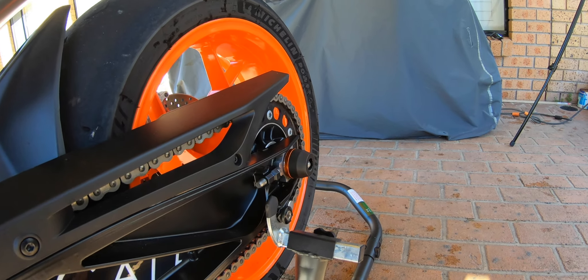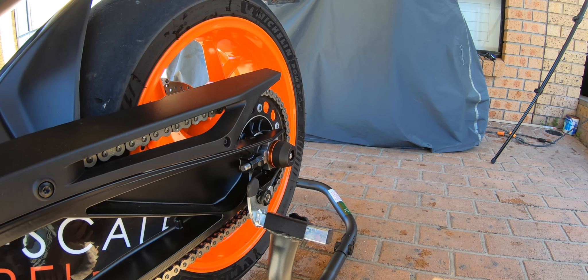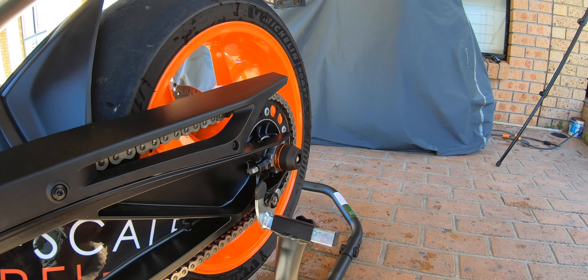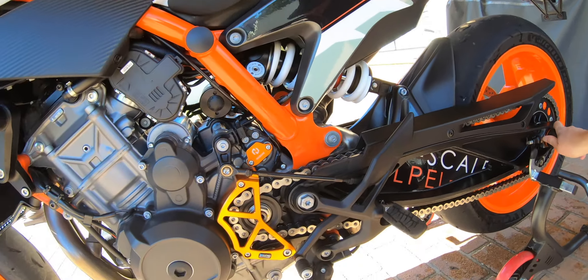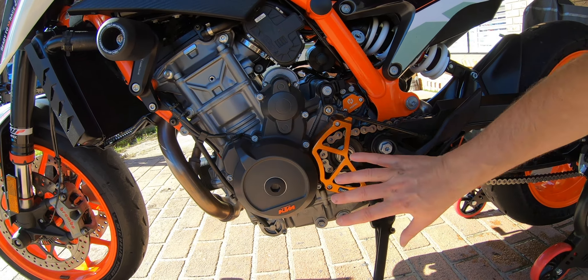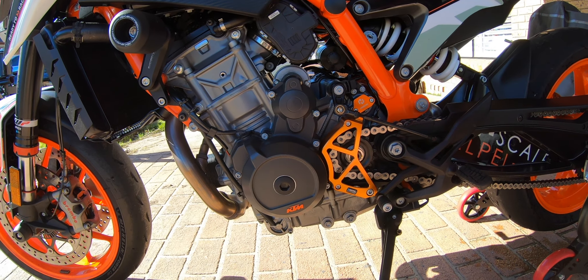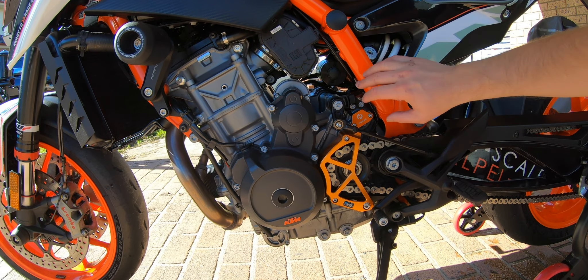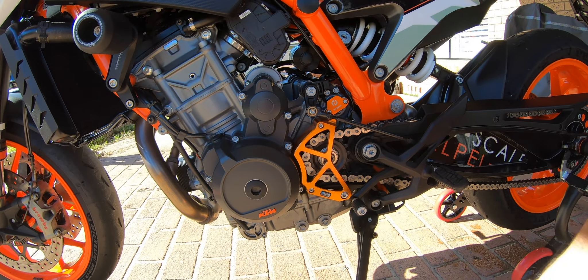Overall there are a few questions about whether or not I like the gold or the black, but it all comes down to personal preference and choice. As you can see it does match. Black would give you a stealthy type look to go with the bike, and on the Duke R it would just make the orange frame stand out with the rest black.